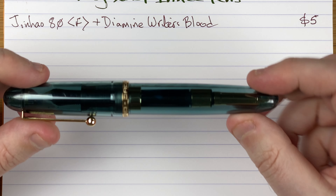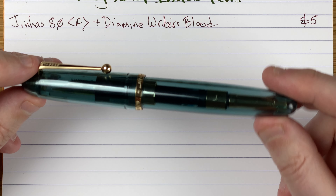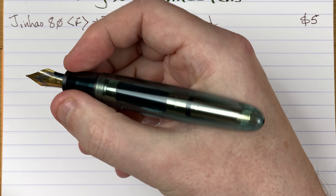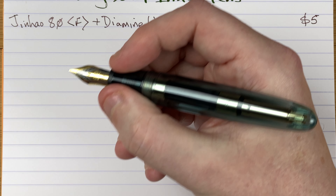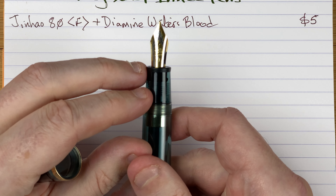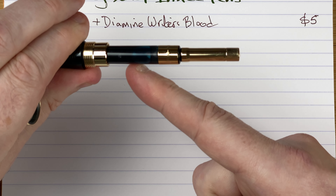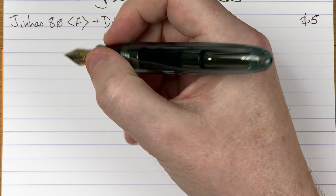Sticking with Jinhao for the next one — the Jinhao 9019, a monster of a pen. Just look at this beast! I love the transparent nature of this; it's a transparent blue color. Very big pen — look at the width on that section. Very, very comfortable to use if you've got things like arthritis and need a bit more width. The nib is a number eight size, it's a medium nib. As you can see it's transparent, with a cartridge converter — the new style of converter for Jinhao. A little bit heavier than the Jinhao 80 but not a lot heavier.